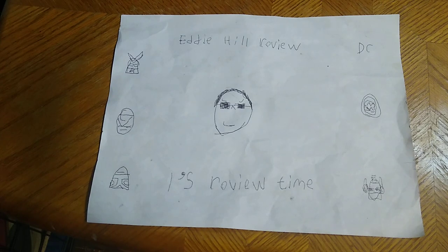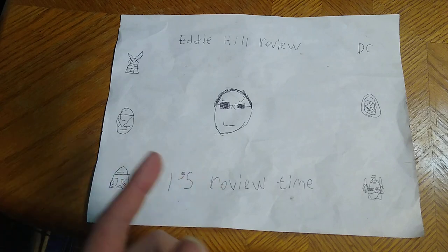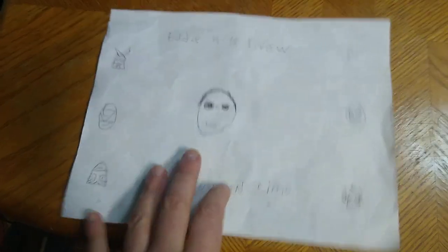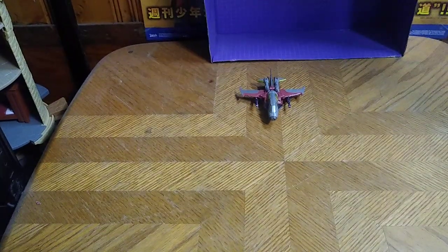Hey, what's up YouTube land, it's your boy Eddie Hill, the White Oak Pennsylvanian toy collector, and we're back for another Eddie Hill review. It's review time people, and today we'll be reviewing Transformers Prime Beast Hunters Starscream.